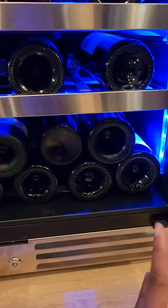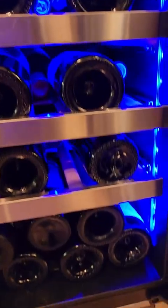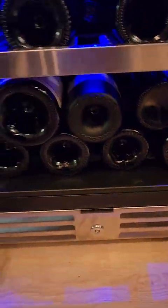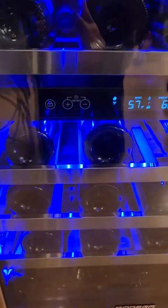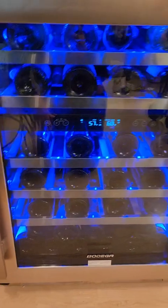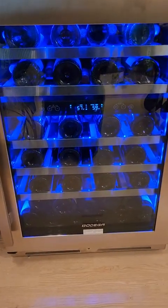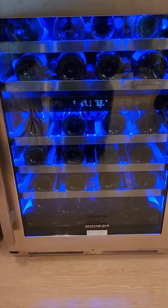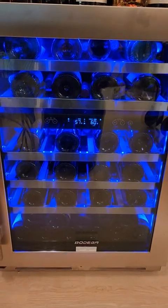In total, 45 bottles on the racks plus 11 down at the bottom — that's how I got to 56 bottles. You do have to push the door a little hard to close it all the way, so just be mindful of that. But this is how I got 56 bottles into the 56-bottle 24-inch Bodega wine fridge available on Amazon, and I hope this was helpful.